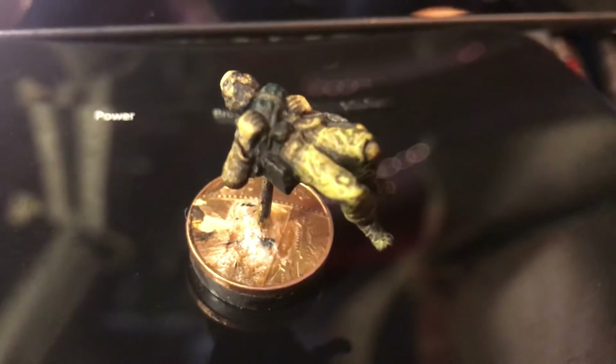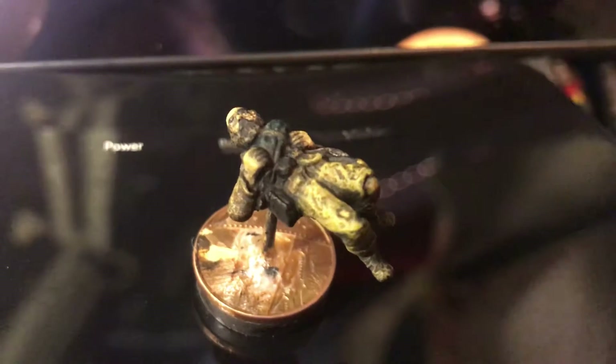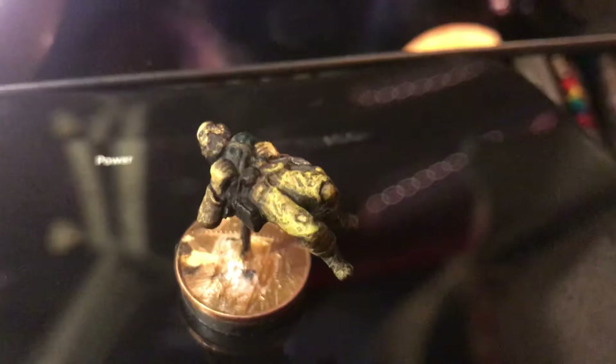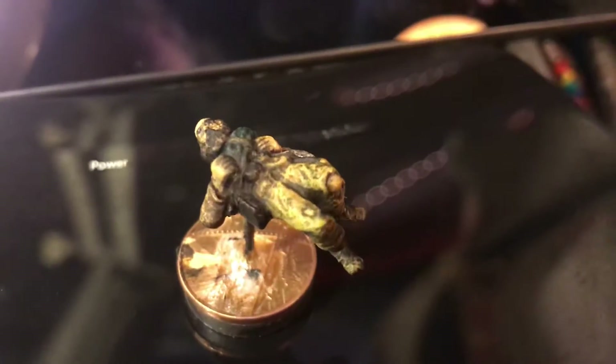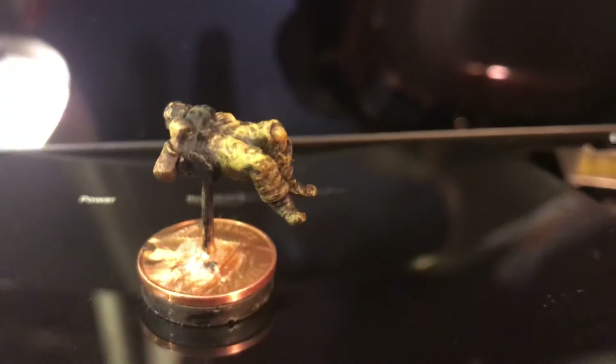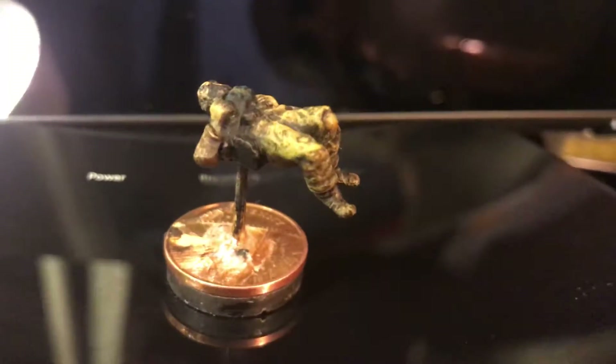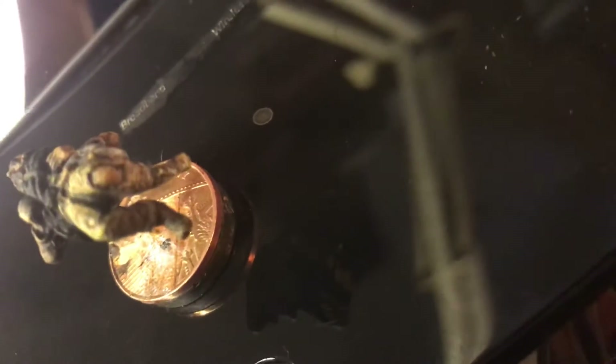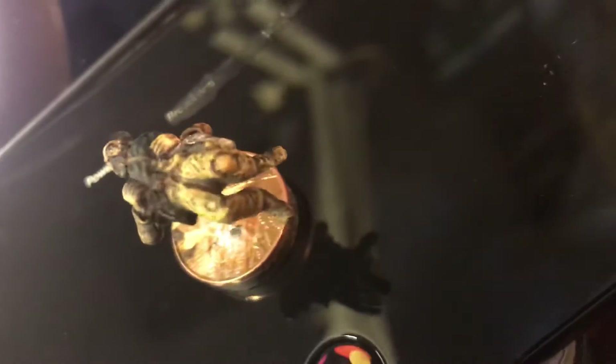Hello again. Here is an Old Glory 25mm metal casualty figure — American Civil War, Confederate, I suppose. But he could be Union. Those holes in the trousers are more likely to be a Confederate feature, I suppose.